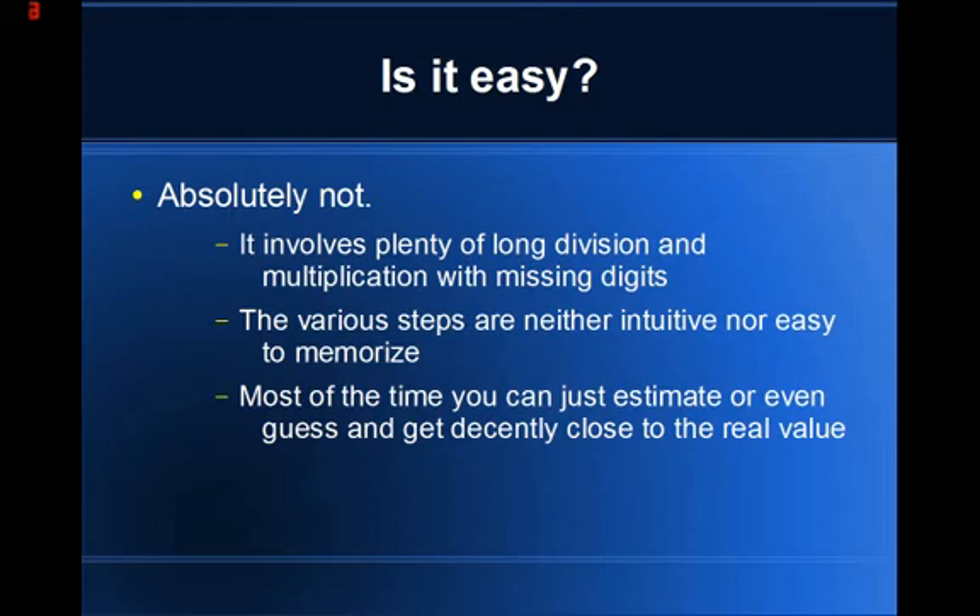May it serve you well. And of course, if you can get by on an estimate, then you do not need this method. However, it does generate the correct answer to the exact value if you care to work it out that far and if there is a finite number that is its value. If you can continue going off into infinity with decimal places, then you just need to work it out until you're satisfied.